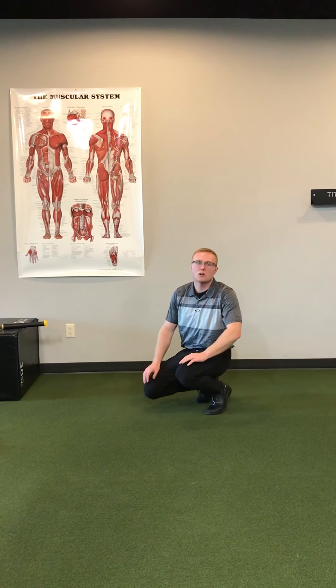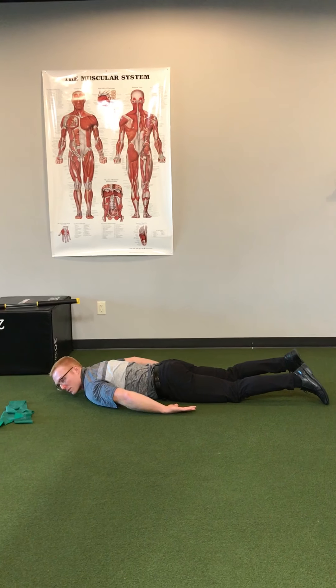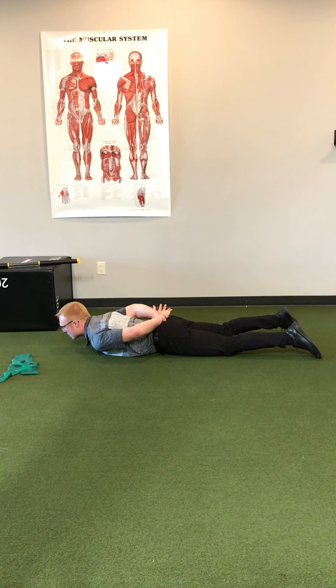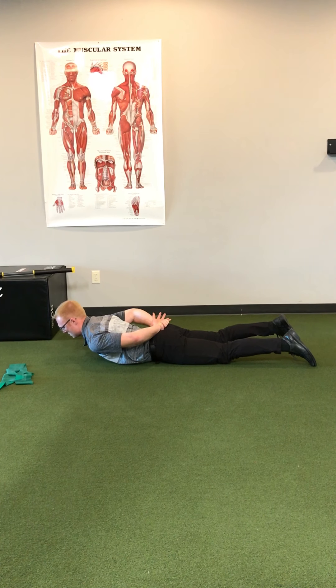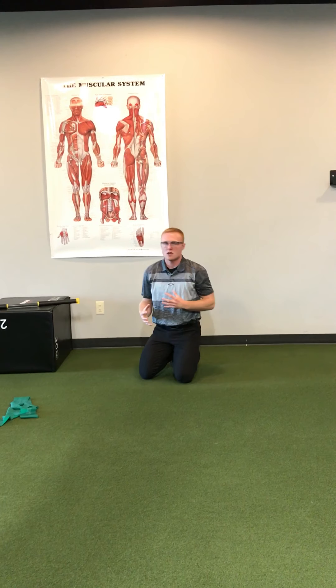Another assessment we can do is have the patient lay face down and see if they can go into thoracic extension from this position, placing their arms behind their back. We just want to see them press up and assess whether they can functionally get into thoracic extension.